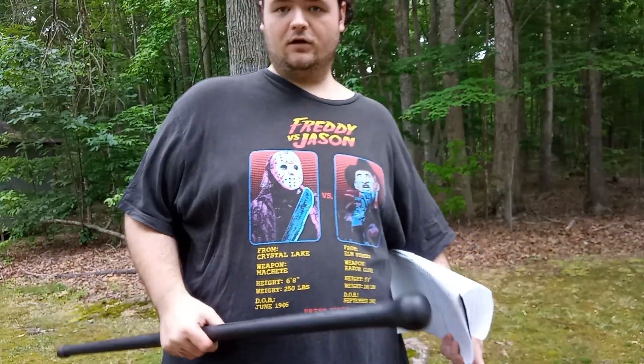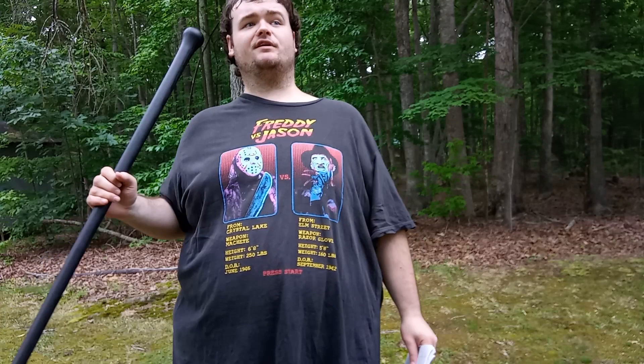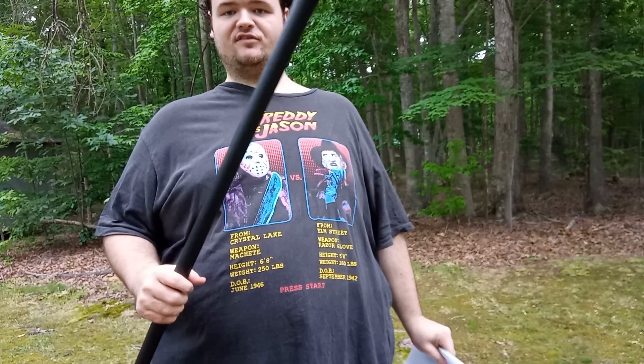Hello everybody — I told you guys in my Shorts I was going to be doing a new review on this Cold Steel Walkabout stick, and I'm doing it today because I was looking at the weather and it almost looked like it was starting to sprinkle. I better hurry up and do it real quick before it rains. This is my first Cold Steel Walkabout stick ever.